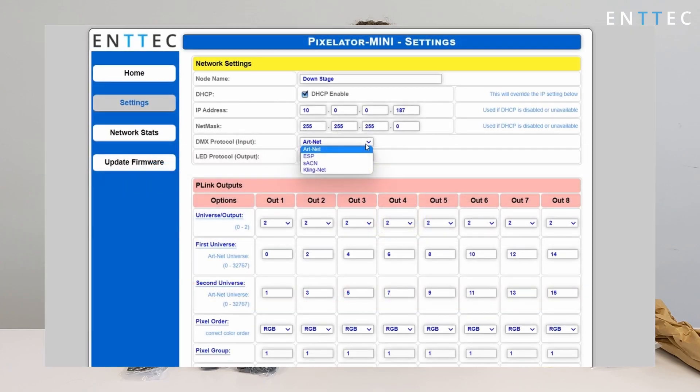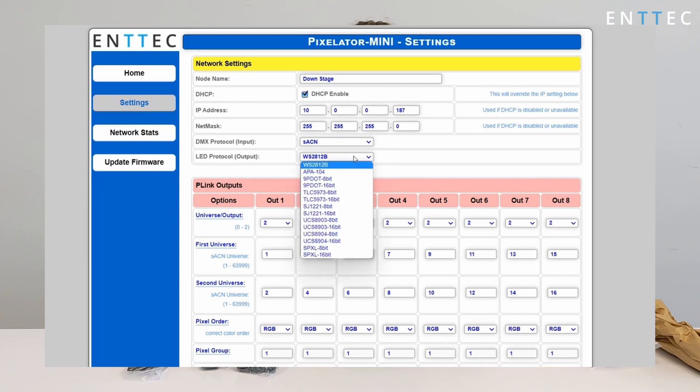Everything on the Pixelator Mini, including its IP address, pixel ordering, and universe settings, alongside defining the output LED protocol, can be configured by connecting to its web interface from a computer on your local network. You can find out more about how to do this in the product documentation.